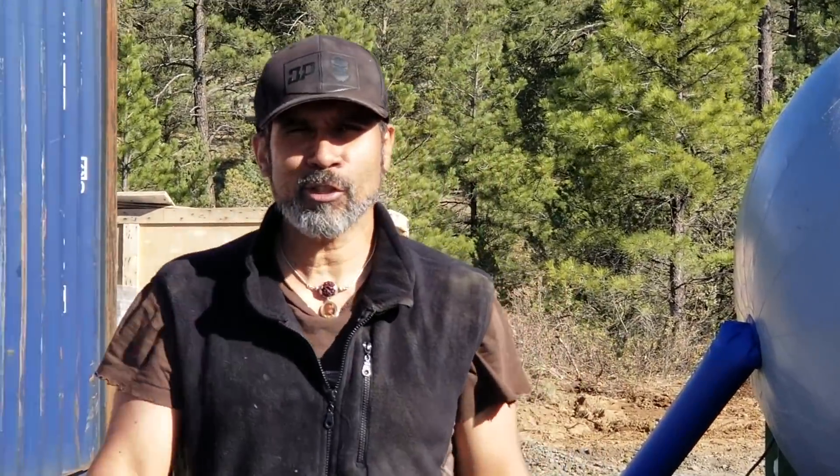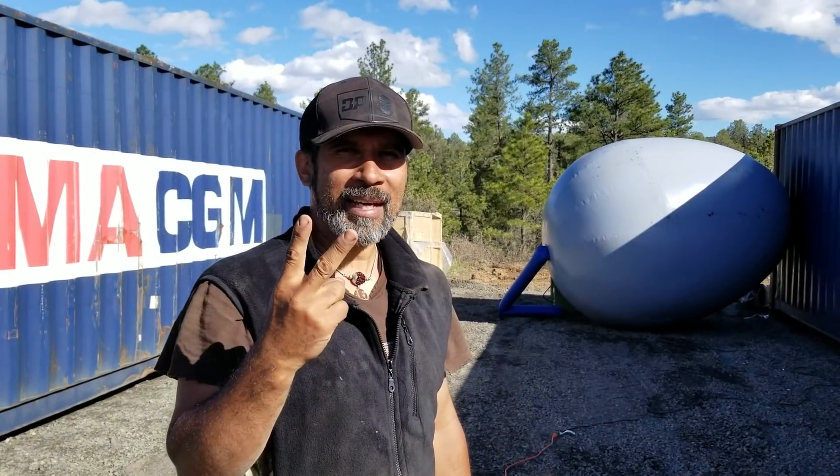Anyway, that's it for now. This is AirCrete Harry with my egg-shaped airform. I'll catch you guys later. Peace out.